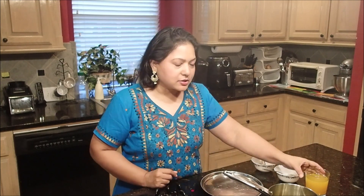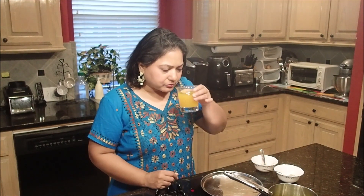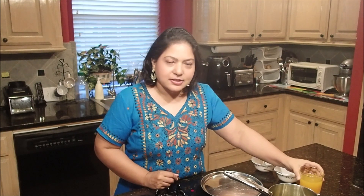Welcome back. We have this wonderful tea made of turmeric and fennel. I'm going to taste it. This tea has a wonderful aroma and a very subtle flavor of fennel. I hope that you've enjoyed this episode of Wellness Bites with Gauri.